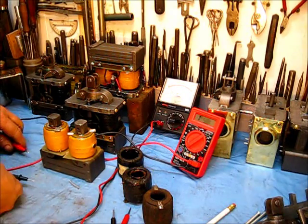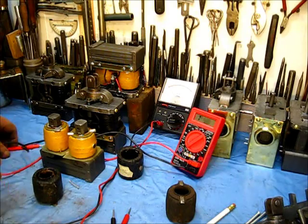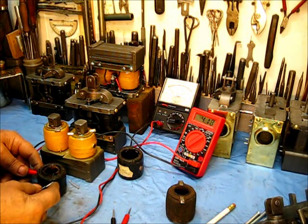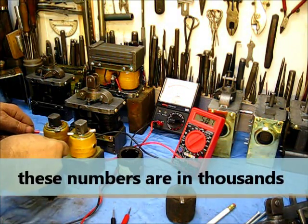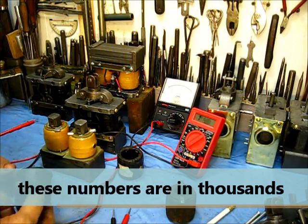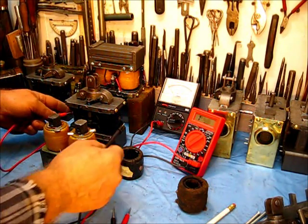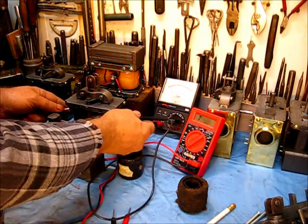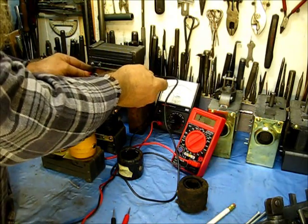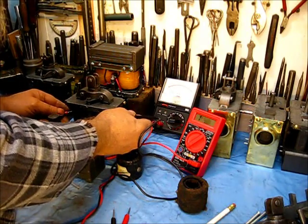Here's one I took out of an engine — it's really old but still good. Put the probe right here and the probe over here and I've got four point one eight. That's a pretty good difference: this one is five point zero seven and this one is four point one eight, but both of these coils work. A little tidbit: if you have the magneto all together and don't want to take it apart, you can check both coils together. Put the probe on one side and the probe on the other side — I've got ten point one two on two coils combined.